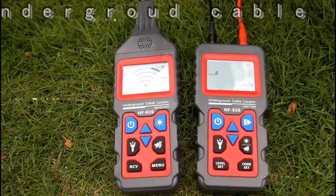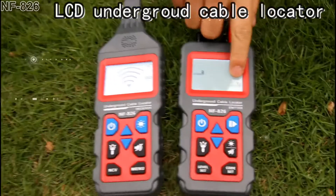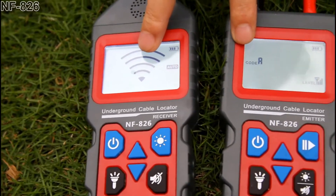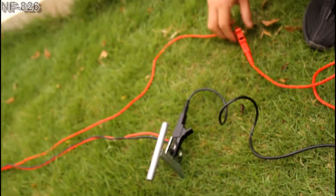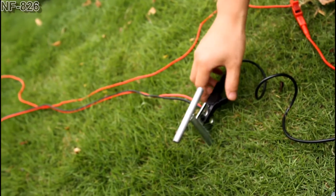I would like to introduce you to the underground cable locator. We selected level 3 and the strongest signal. We connect the target cable with the red clip and the other cables with the black clip to the ground.